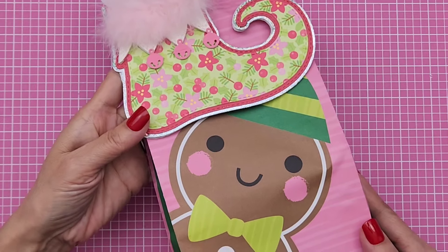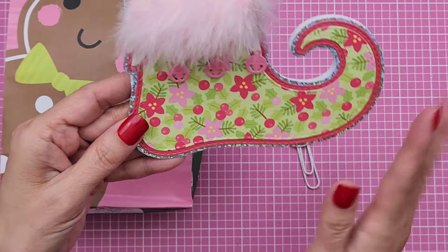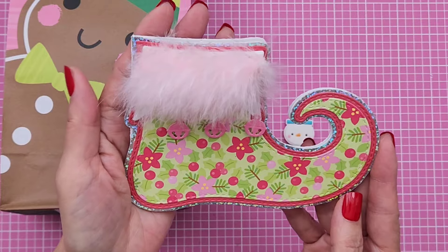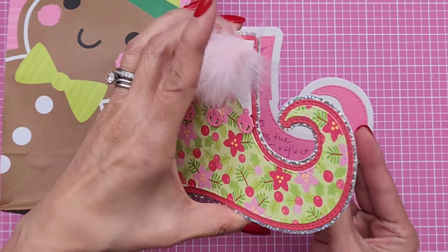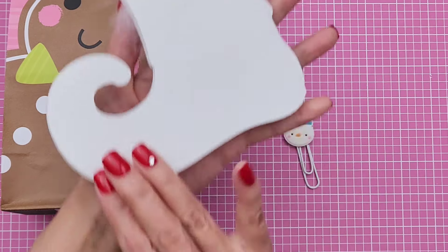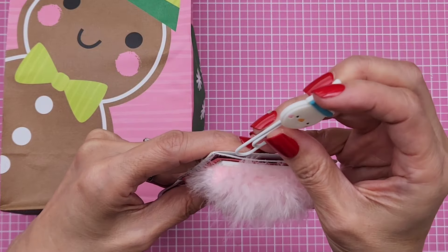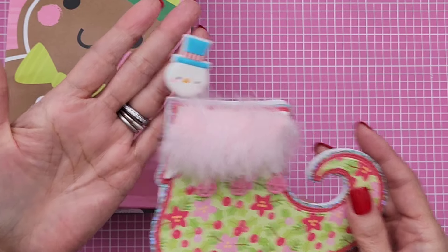So first of all, let me go ahead and share this bag right here. It's so cute. She created this elf boot using a Scrap Diva Designs die set, and she made a card. It opens up like that, and then she has a message for me there. The back looks like that, and then she used a Doodlebug paper clip. So cute. I hope I put the right paper clip on there because she gave me a bunch of other ones.